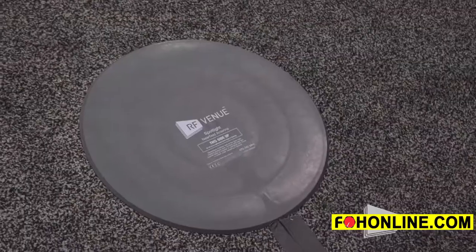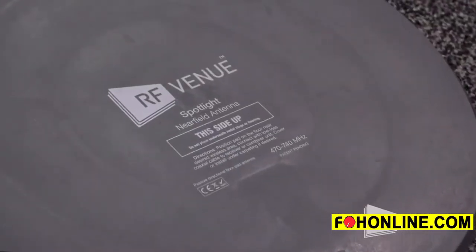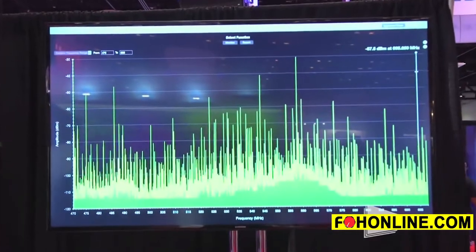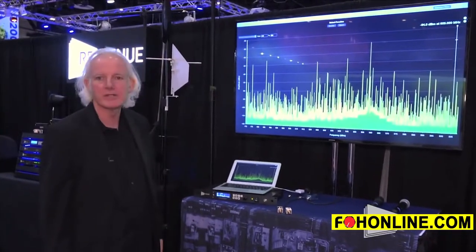I'm Don from RF Venue and today we're looking at our spotlight antenna, which is a limited coverage antenna intended to reduce your noise floor and to help you get more channels in very crowded RF situations like we have here at this convention.